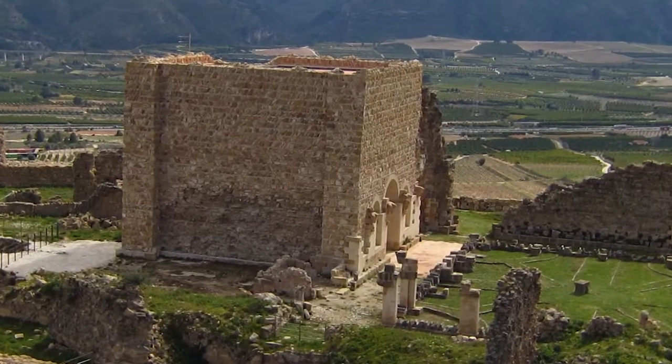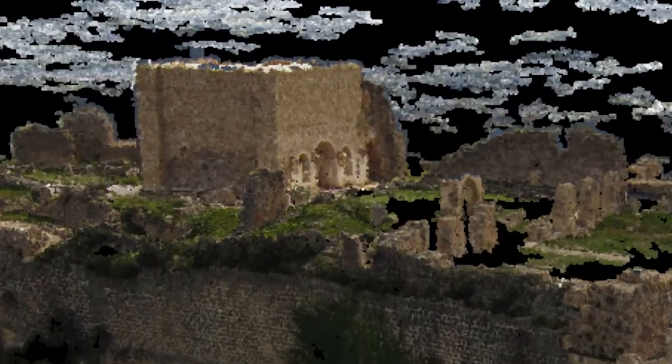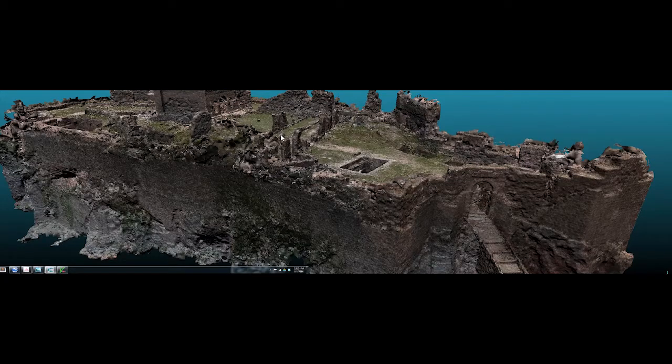No one else had taken these kinds of pictures of my subject, and no one else would have had the opportunity to sew them into 3D graphics in the way that I did, unless they used the technology that I did — which was harnessing the wind.